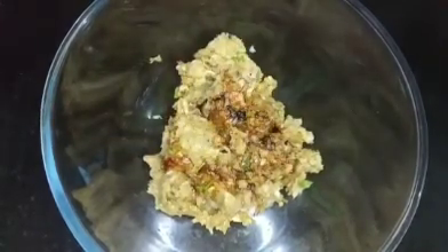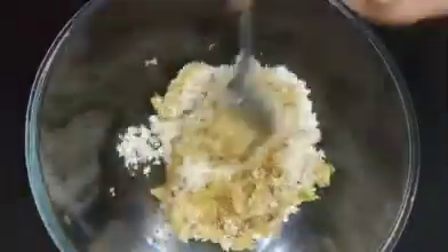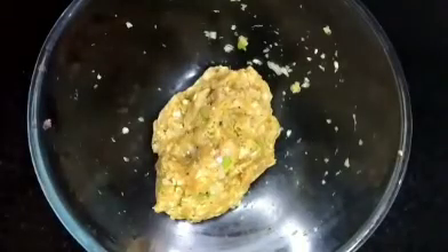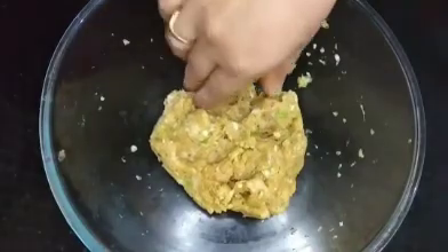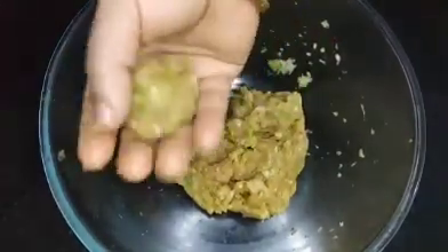1 tablespoon of soy sauce and 2 tablespoons of bread. We will mix it in a medium-sized bowl.